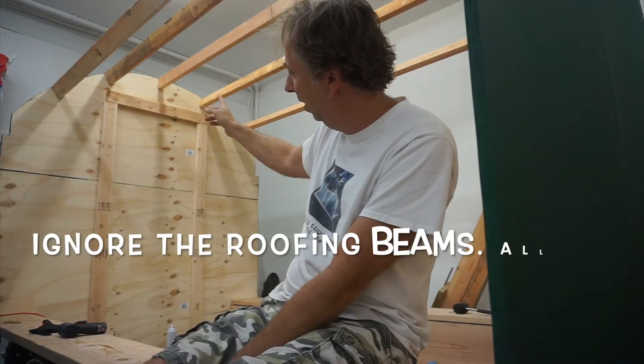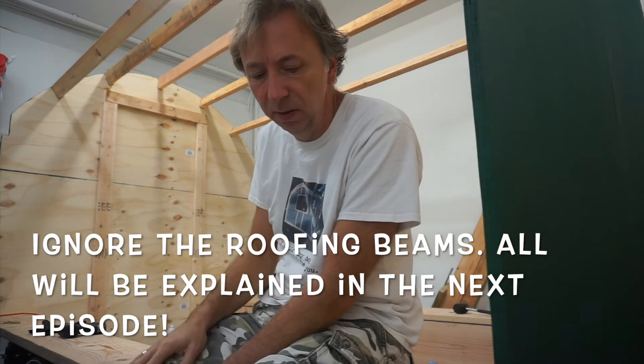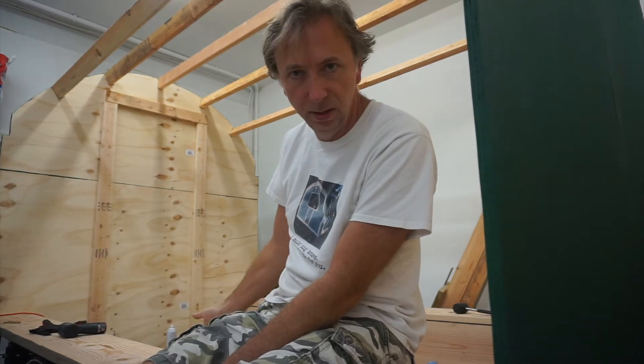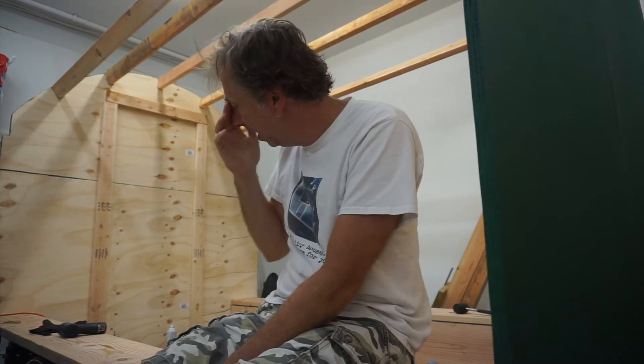What we're going to do today is we're going to cut that back door out, because it gets a little bit cumbersome climbing over this edge all the time, and that's pretty much the only way in here at the moment. So we're going to cut that out.